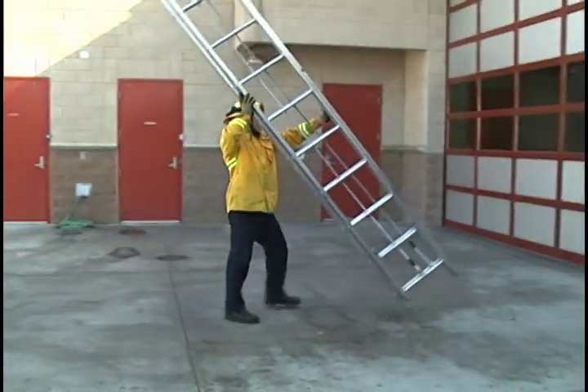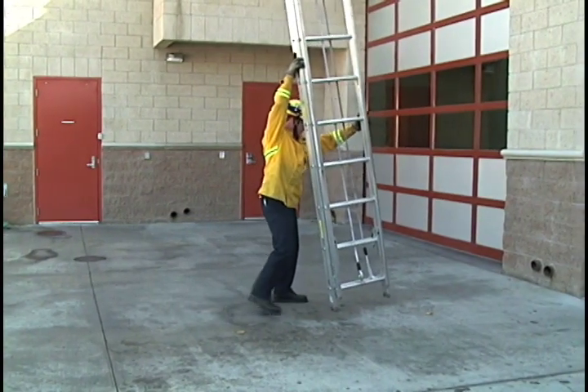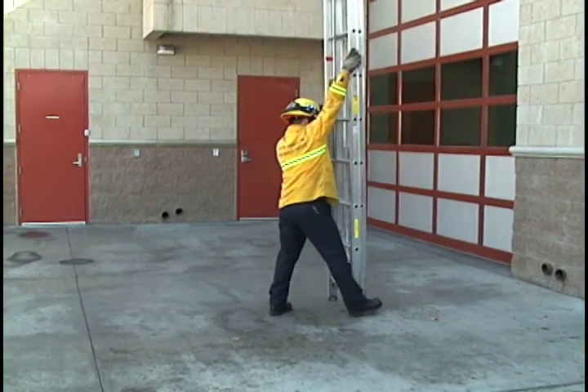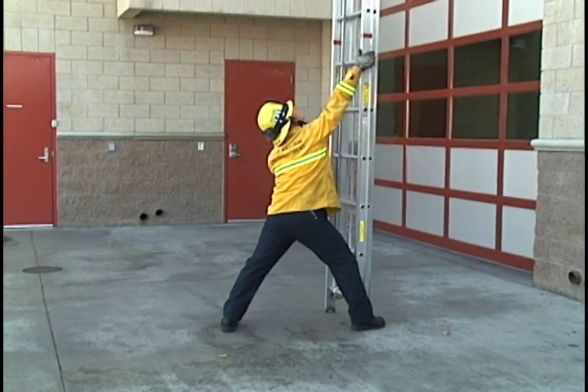When spotting the ladder, you want to make sure that the ladder is almost perpendicular to the building before rotating on its inside beam. Once it's firmly on the ground, you're going to wrap it with your right foot and have your right hand high and left hand low.